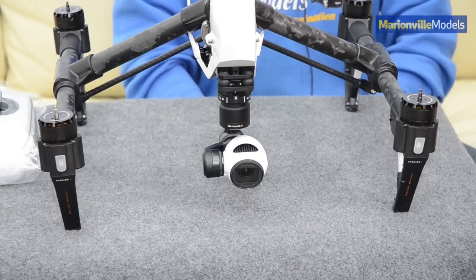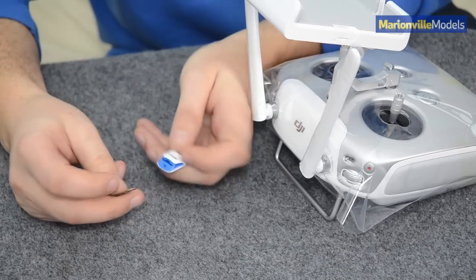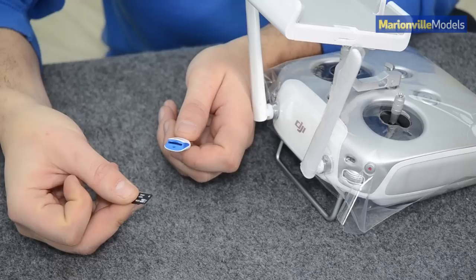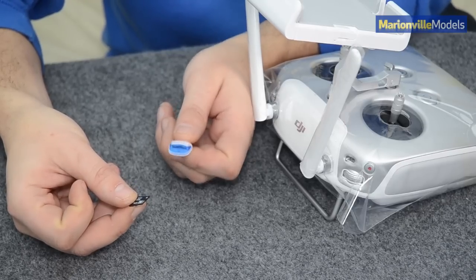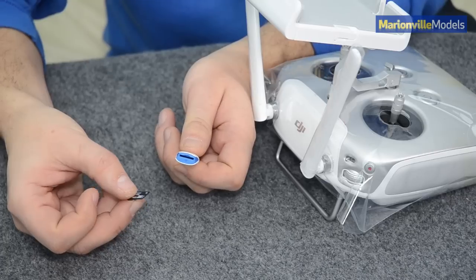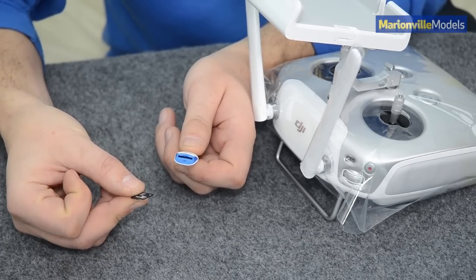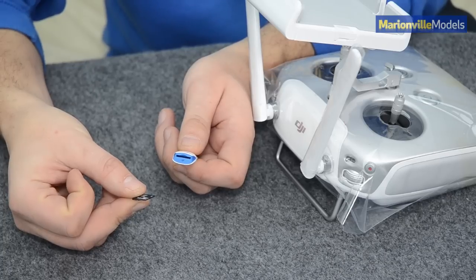Now we'll move on to the controller. To do the controller, all you simply do is take the same SD card out of your camera. You can do one of two things — if you've got a micro-adapter, that's actually better and quicker. But if you don't have a micro-adapter, the bin file that you copied onto the camera's SD card, just copy it onto a USB memory stick.